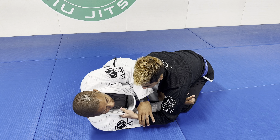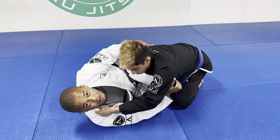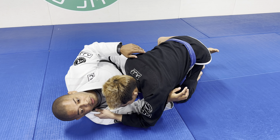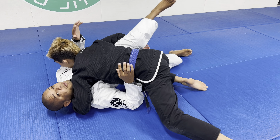When he starts passing, you can get a little bit higher right here. As soon as he starts passing, his goal is to release your back and then flatten your back on the ground.